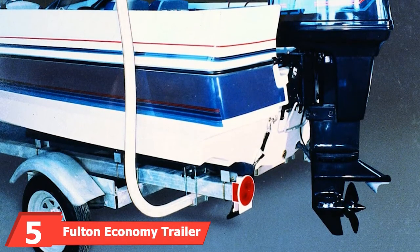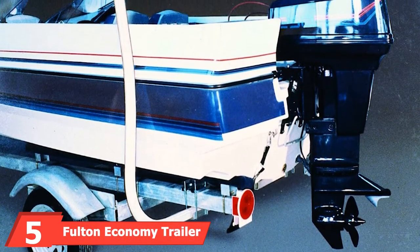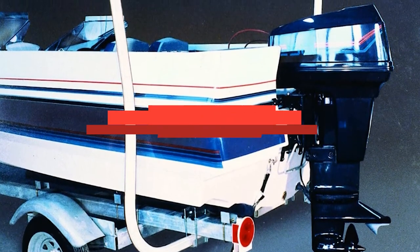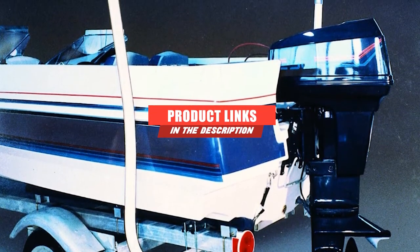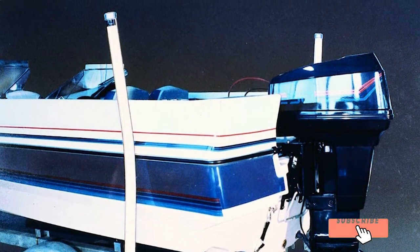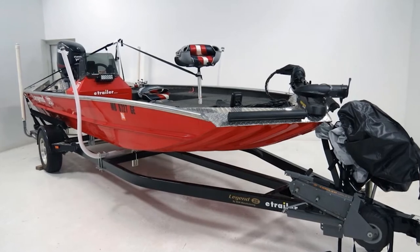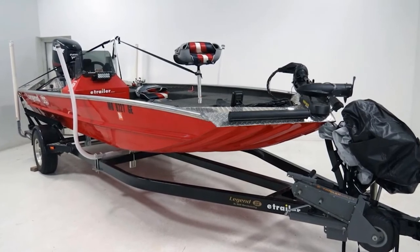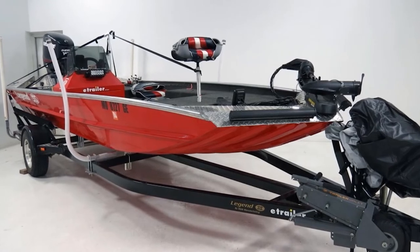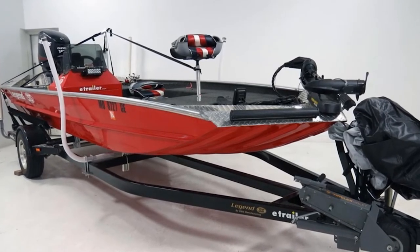The number five position is held by Fulton Economy Trailer Boat Guide. Featuring guideposts made out of non-marring, marine-grade PVC, this guide kit offers 50 inches of height so you can easily see the guidepost as you maneuver. It attaches onto your boat trailer with clamp-on installation, and a set of high-strength, high-grip mounting brackets offer a secure fit. The adjustable design ensures it'll fit any boat's hull.